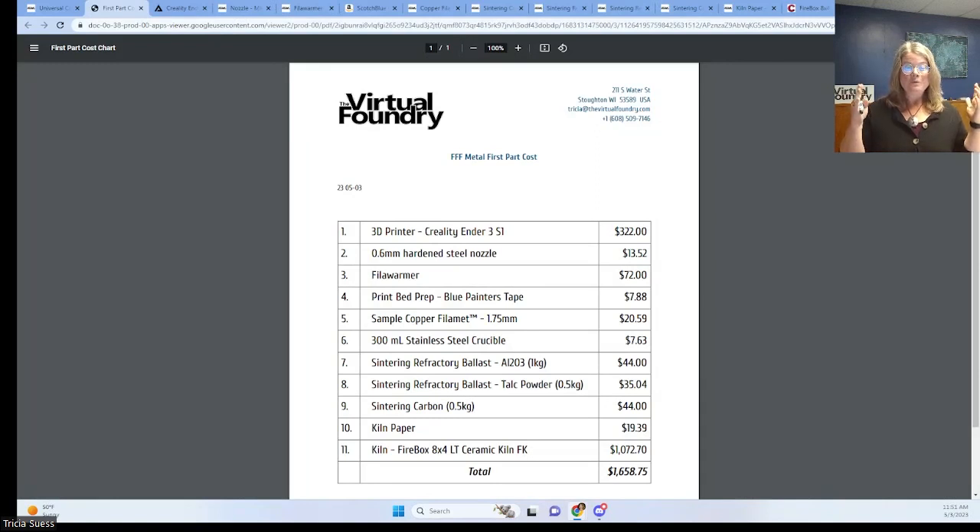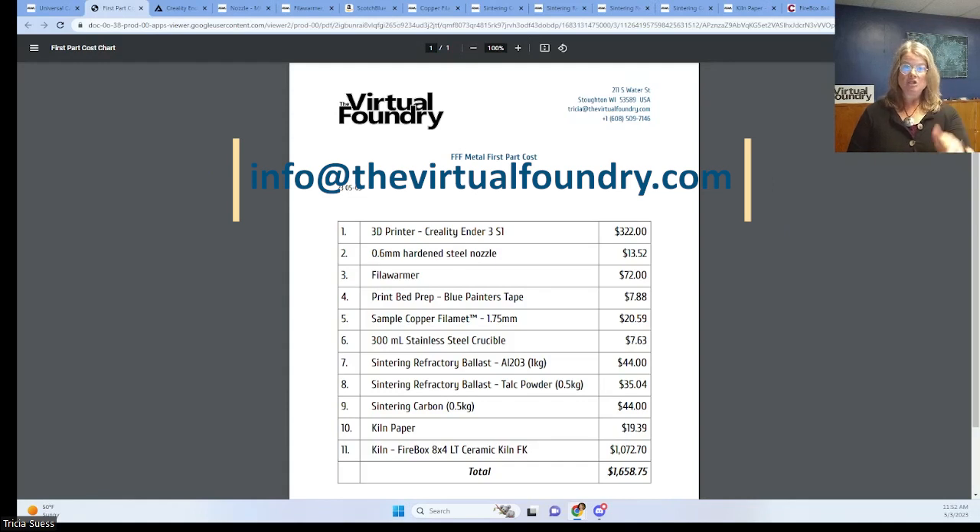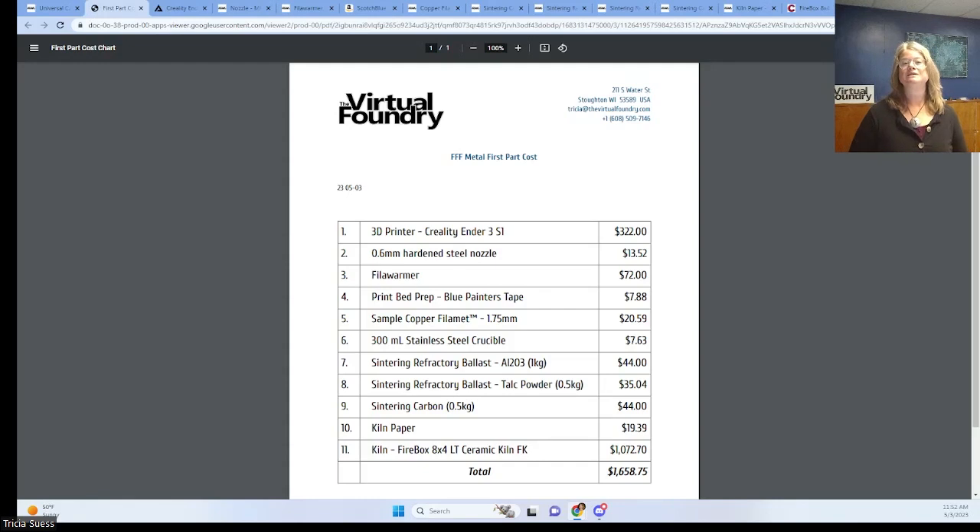But wait — what if you don't need a low-cost solution? What if you have budget to spend and still want the benefits of full control, complete flexibility, and total parts security for your metal 3D printing system? We got you. We can build a system for you that meets any budget. We'll upgrade the hardware, include more filament, materials, and supplies, and can include finishing tools — whatever you need. Whatever your budget, we can build an FFF metal 3D printing system for you: $2,000, $10,000, $50,000, and up. So reach out with any questions to info@thevirtualfoundry.com, and let's talk about getting you set up with your own full metal 3D printing system today.